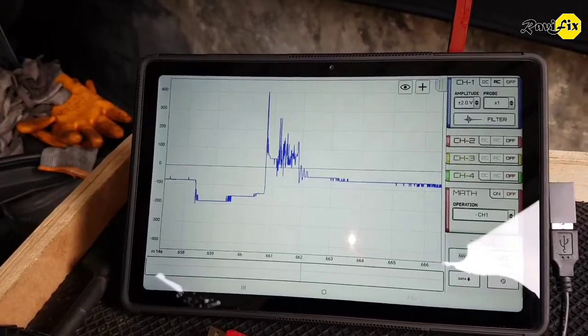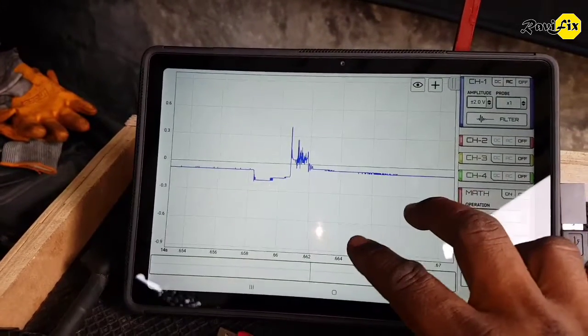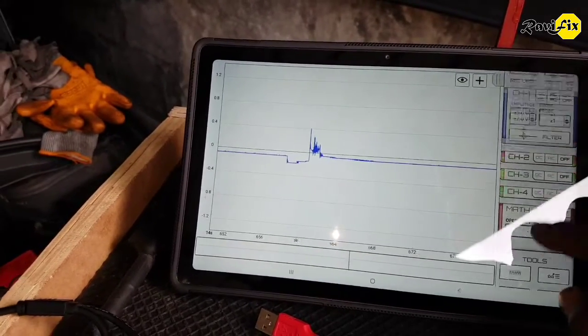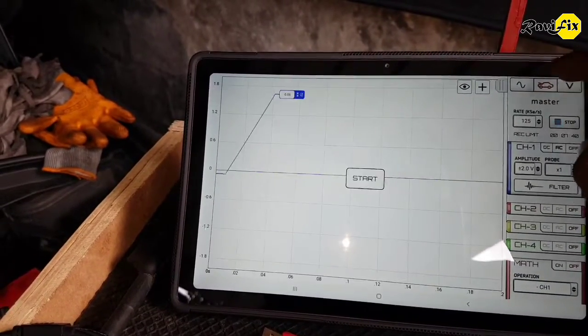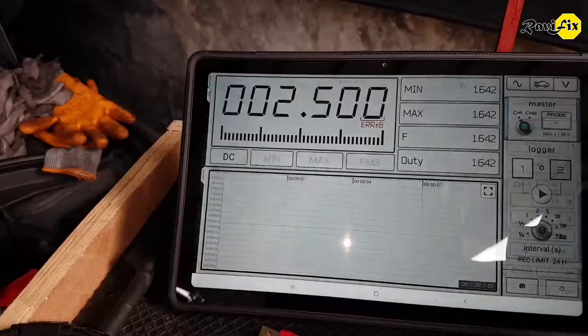You may still see a little deformation on the waveform due to the 8-bit resolution of the oscilloscope. However, this DIY secondary ignition probe is capturing a nice and good-looking secondary ignition waveform.